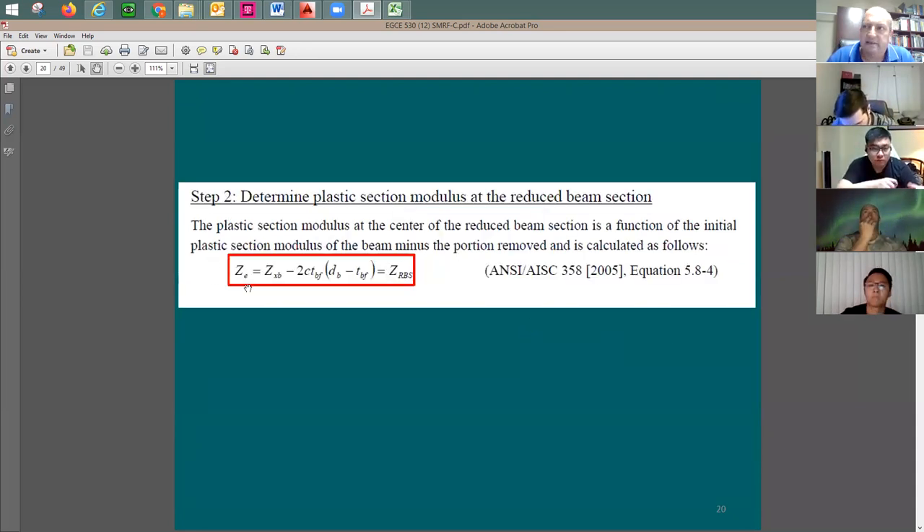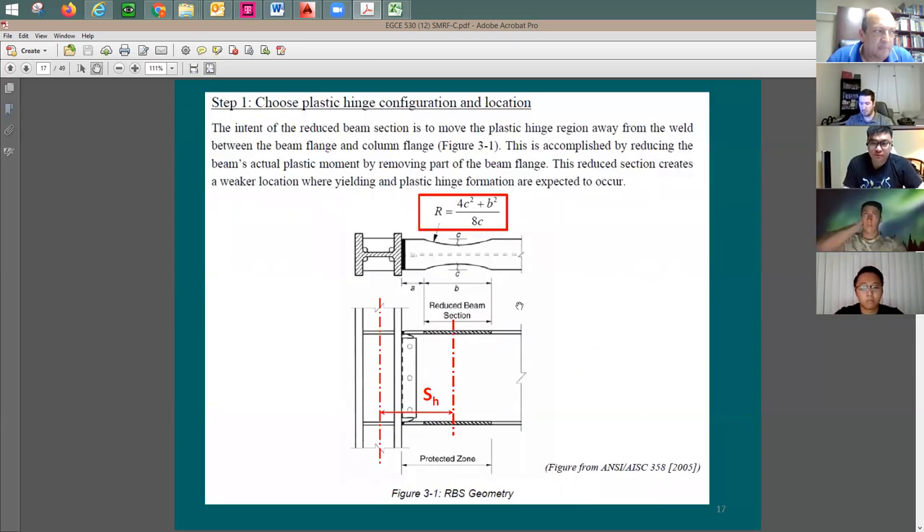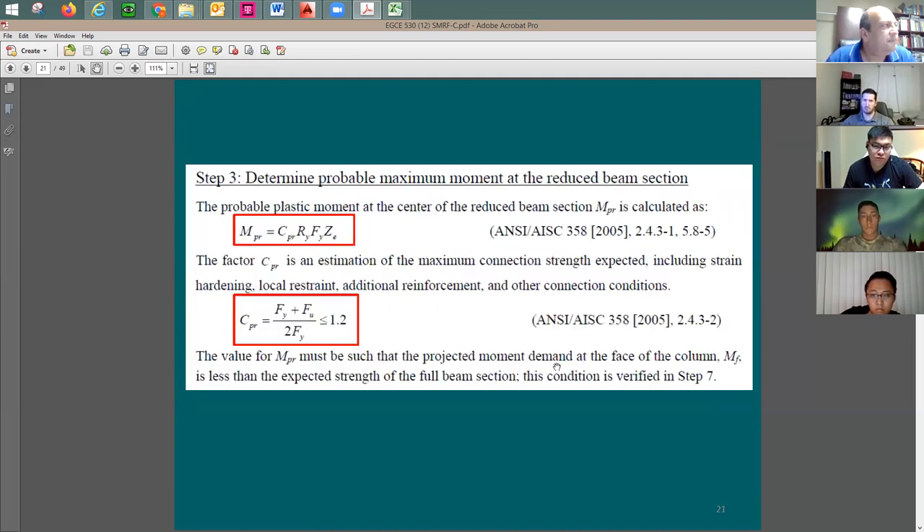Z_e is a new variable — Z_x is for the beam's full cross-section before the cut. Z_e is a reduced value from Z_xb, the plastic modulus of the original beam. To calculate Z_e, you take Z_xb and subtract a term: two times c (the cut), times the flange thickness, times the beam depth minus the flange thickness. This gives you the plastic section modulus of the RBS.